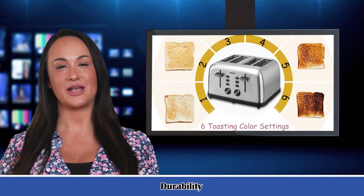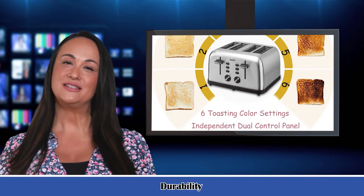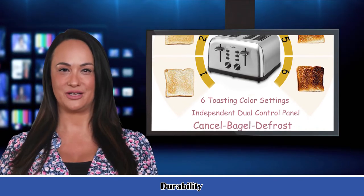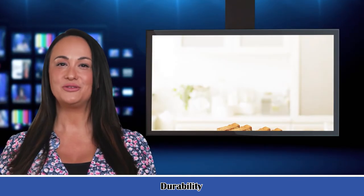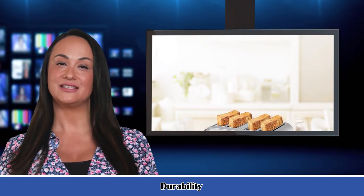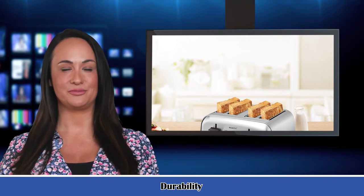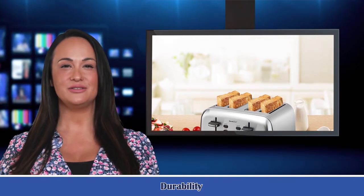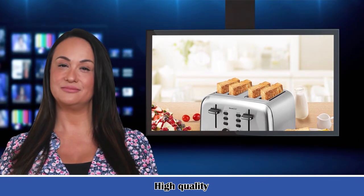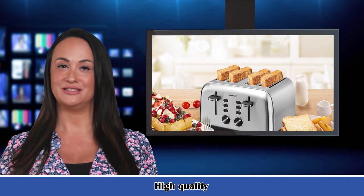Shade options include warm up, light brown, golden brown, crispy, and dark — to satisfy your taste. Dual independent control panels are equivalent to two toasters, preparing breakfast twice as fast as a two-slice toaster. Easy to clean with removable crumb tray. The four-slice toaster features beautiful stainless steel brushed styling, making a great addition to the kitchen, dining room, or office tea room.